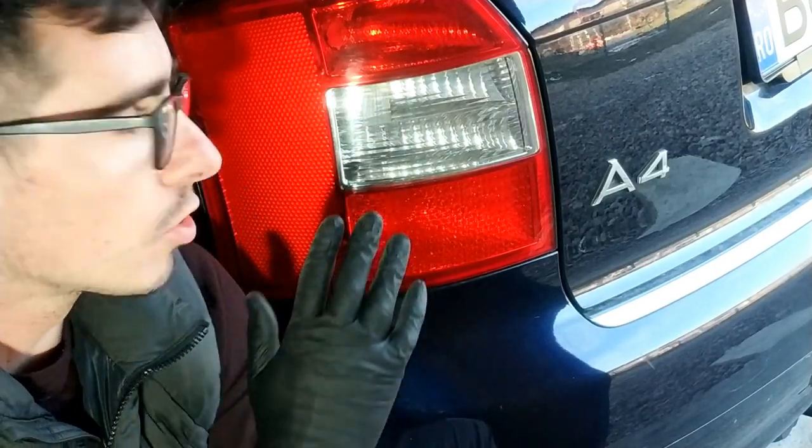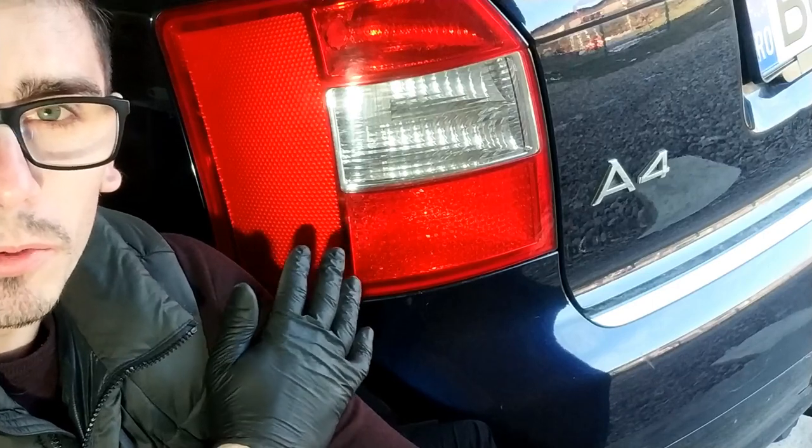Hello and welcome! Today we will see how we can polish the tail lights of a car, which, although they are not always noticed, they can degrade over time.